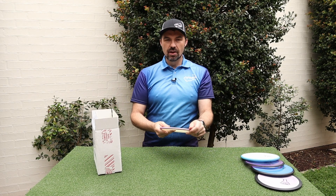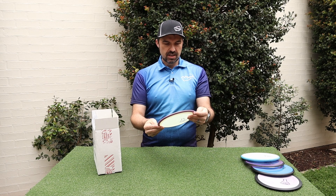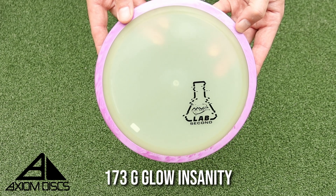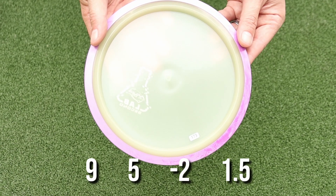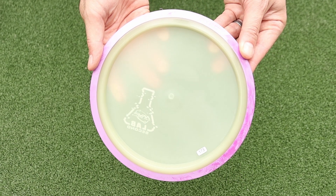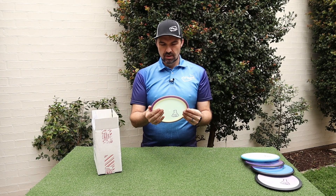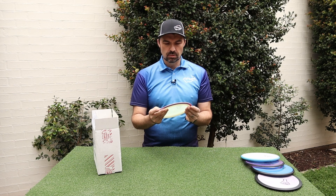Next one — we've got a glow disc, a 173 gram Insanity, a glow Insanity. I've already got a Proton Insanity which I really love, so this one will be great and will come in handy for night golf. The Insanity is a great disc with a nice long turnover and fade back. I'll be interested to see how this one flies in the glow plastic — probably a lot more stable.